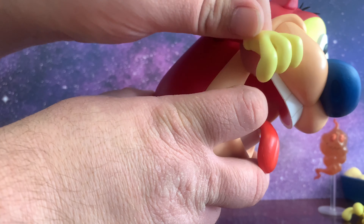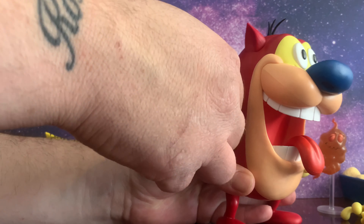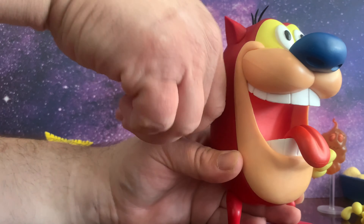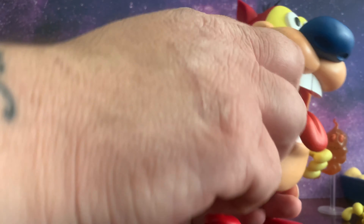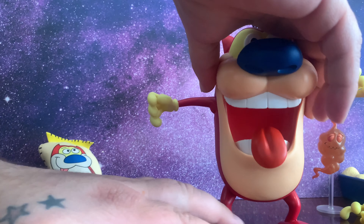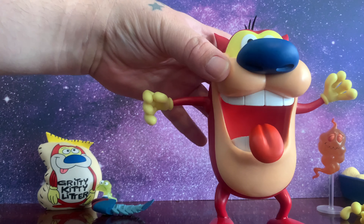You're going to be able to move the wrists, so you get a little range of motion there. As far as the arms go, they go up about this high — you can twirl them around as much as you see fit, but you're not going to get him into anything out of this world. For me, for a character like Stimpy, it's all I need.